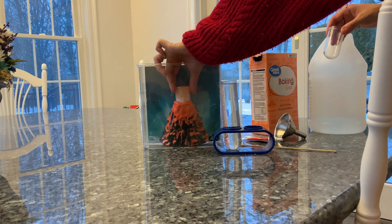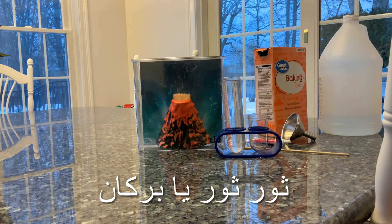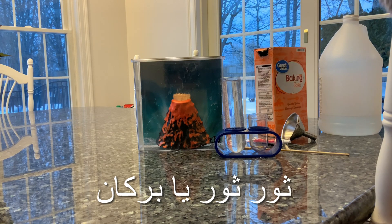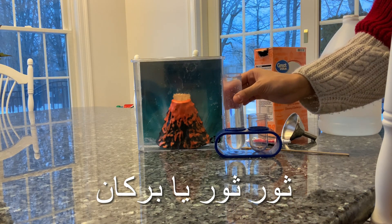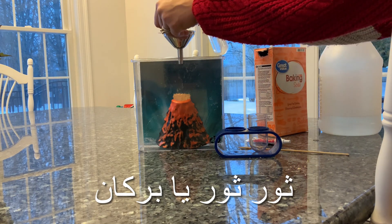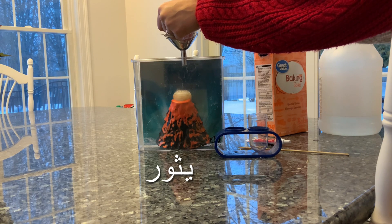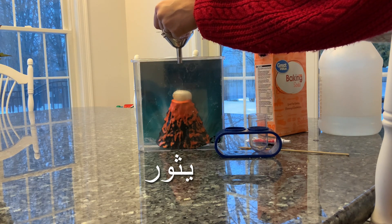We're ready — let's go! You're ready, let's go! Okay, you're going to erupt. Erupt, volcano, erupt! يَثُور يَا بُرْكَان! ثُور! ثُور يَا بُرْكَان! الْبُرْكَانُ يَثُور!